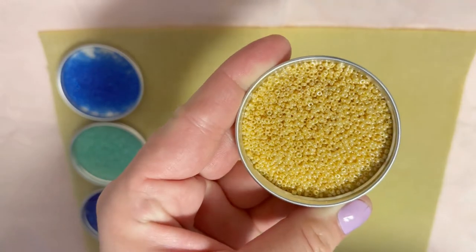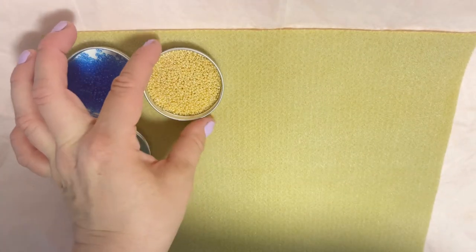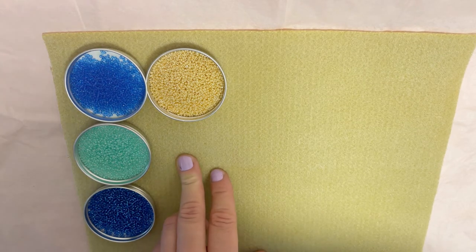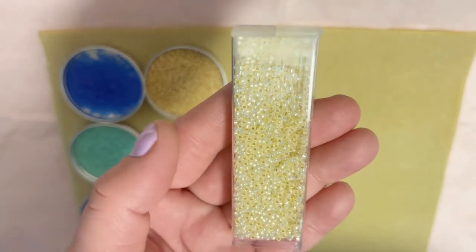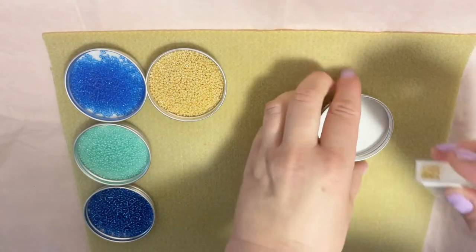I really like the little bit of shimmer in this gold luster. Color number five is Dyed Buttercream Silver Lime, with a retail cost of $4.25.